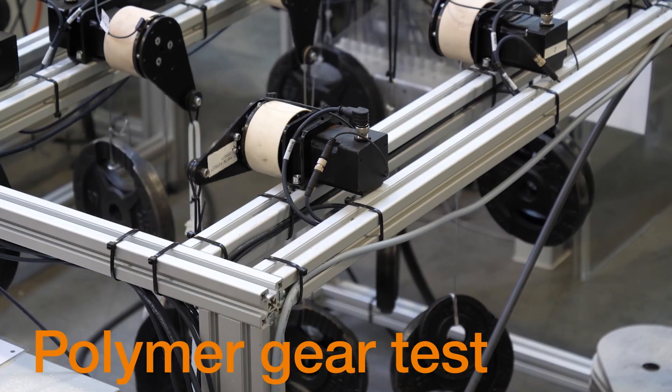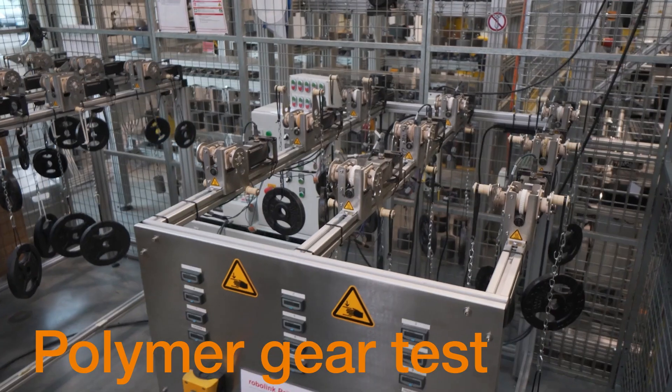All of our materials on our 3D print service have been rigorously tested, especially in gear configurations, and have exceptionally low wear rates. We're able to ship parts to you in as little as two to three business days. You can see the 3D print service right behind me.